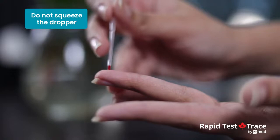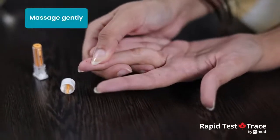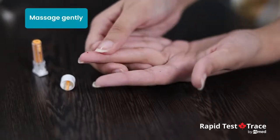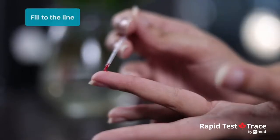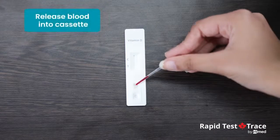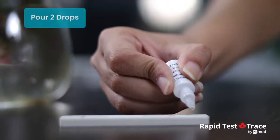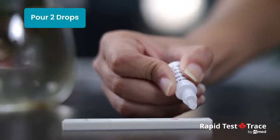Without squeezing, put the capillary dropper in contact with the bulb of blood. You may massage the finger to obtain more blood in case it doesn't reach the indicated line — avoid air bubbles. Release the blood collected into the specimen well of the cassette by squeezing the dropper, then add two drops of buffer into the buffer well of the cassette.